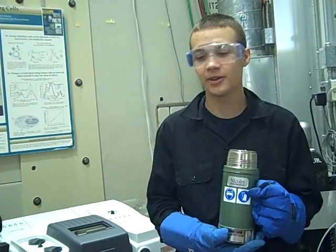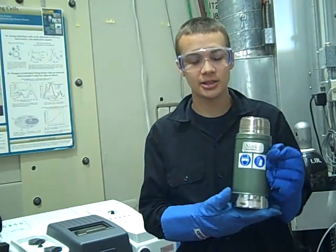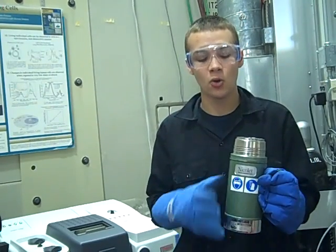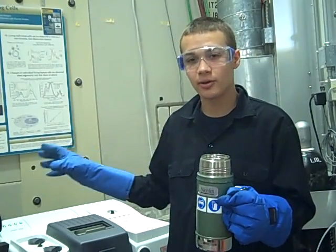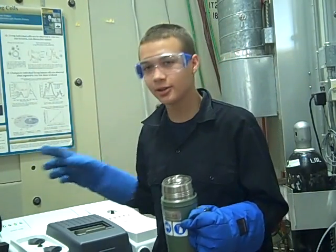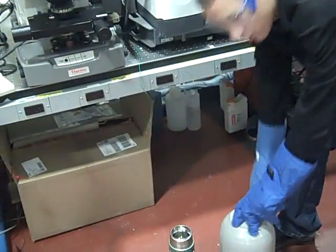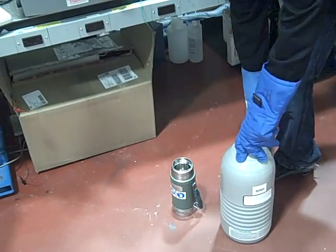My name is Edwin Edelman and we are going to be putting on the protector. This is the container that we are going to be filling with liquid nitrogen. One of these should equal the whole capacity of one of the connectors. We are going to be filling the bigger one into the smaller one so it is easier to handle.